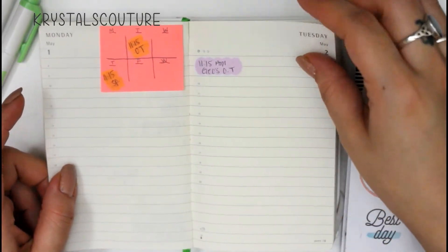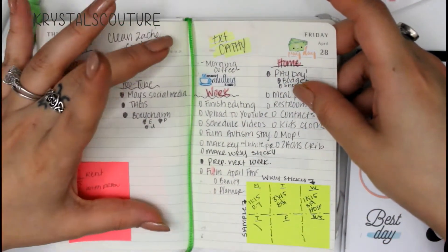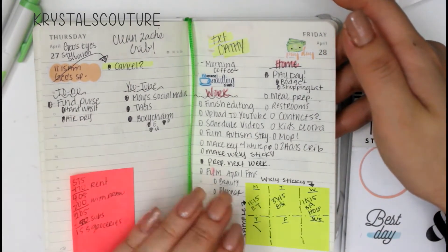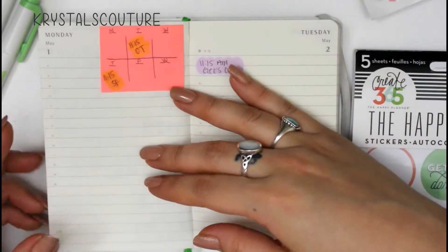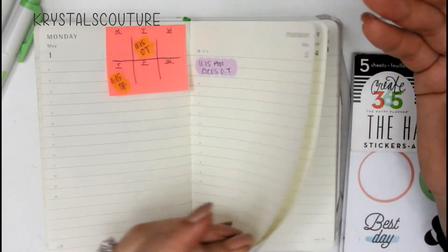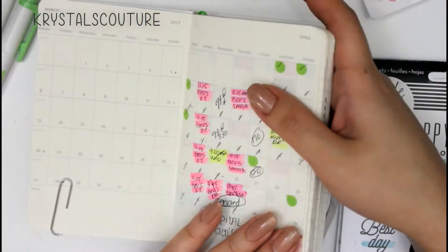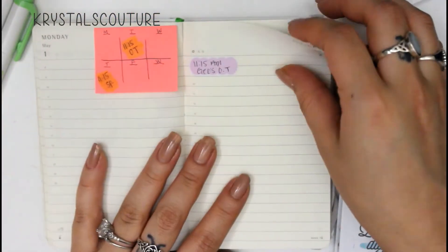You'll see I was playing around with a weekly kind of sticky. I've seen some on Amazon but they're quite big and would take up the whole entire page. This is a sticky note that I like moving from page to page as the week goes. I did it here — here's a little sample. So as it is Monday and Tuesday, once I flip the page the sticky note comes with me so I can still see the days ahead without having to constantly flip over to my monthly view.